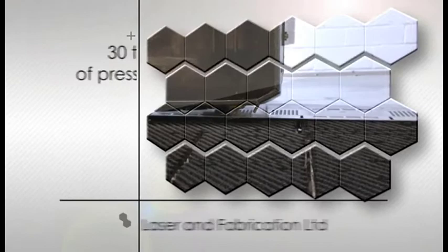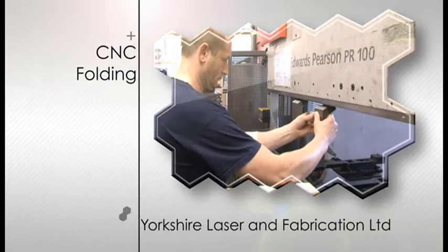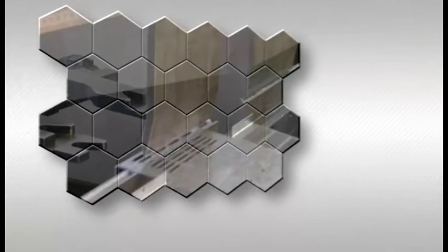such as countersinking and tapping, and for putting in features such as ribbing and louvers. The punch makes an excellent complement to the laser profiling machines,